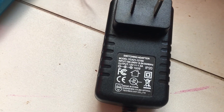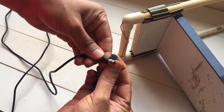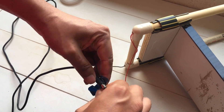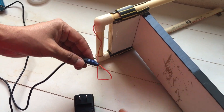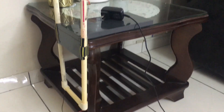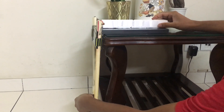Now take a 12V source and attach the wire to it. The foam cutter is ready. By adjusting the height, you can cut foam of any thickness.